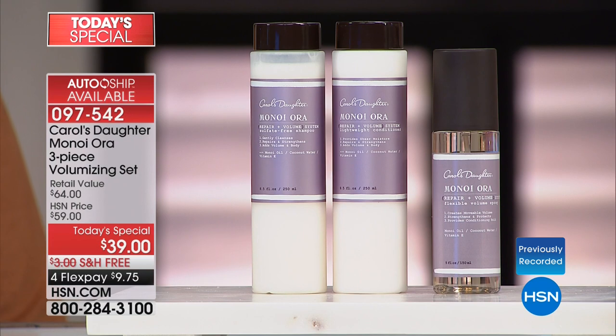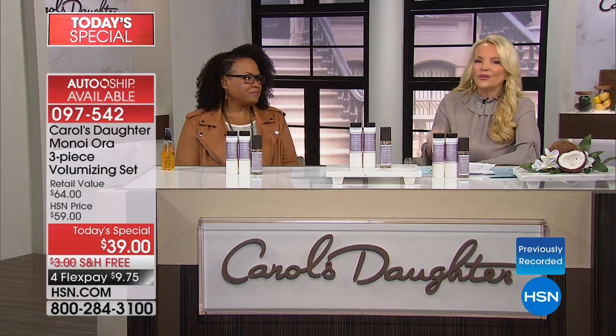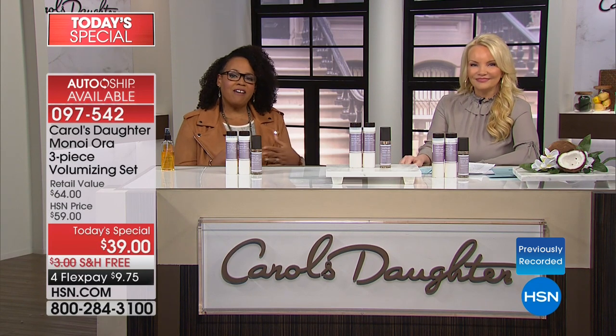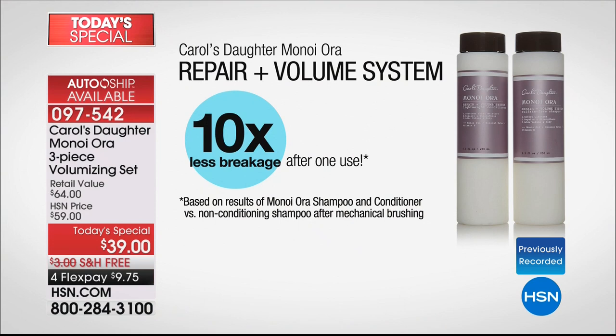We have never offered a Today's Special in the Minoi Aura line — but we're doing it today. I'm going to introduce you to Lisa Price — she is the founder and president of Carol's Daughter, has won numerous awards, been featured in every major magazine. So many celebrities love her products, but she loves that you and I love them — and that's actually why you started the line to begin with.